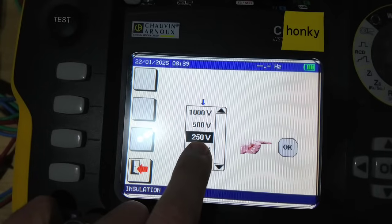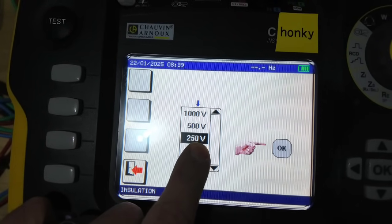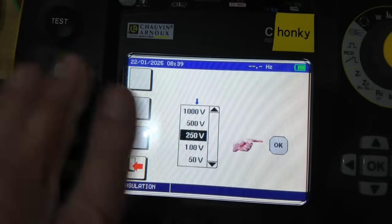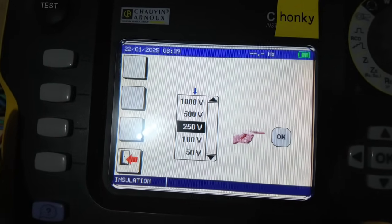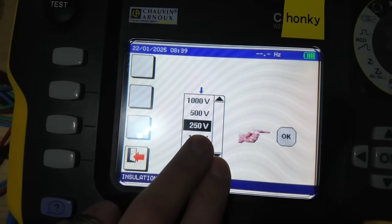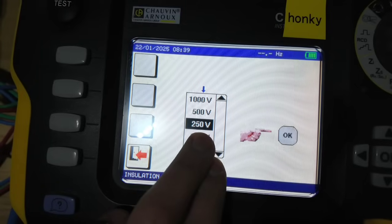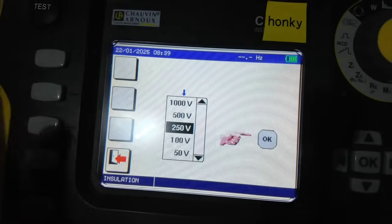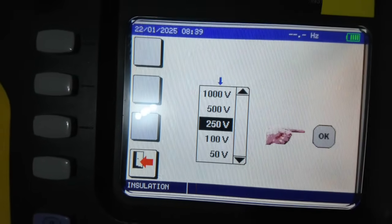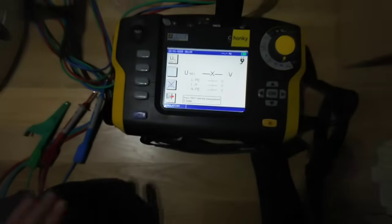Some people say to test at 250V first and then increase it if clear, which is sensible. But with modern testers they ramp down the voltage anyway if there's an issue — as soon as it detects a short it lowers the voltage, so it's not as much of a risk. This is the same with my Megger 1711 as well. I'm going to leave it on 250V just to show you, but there's no issue with using 500V.